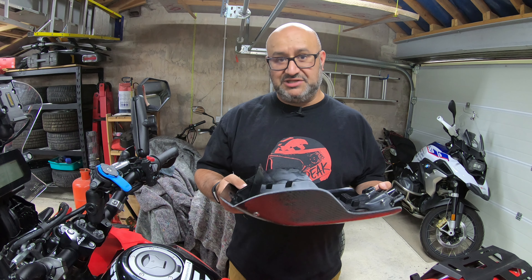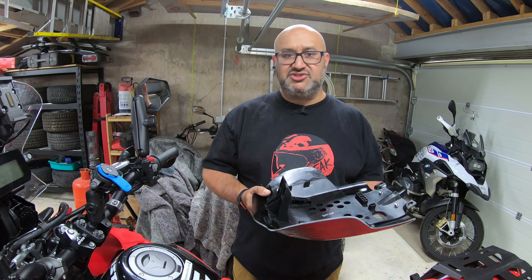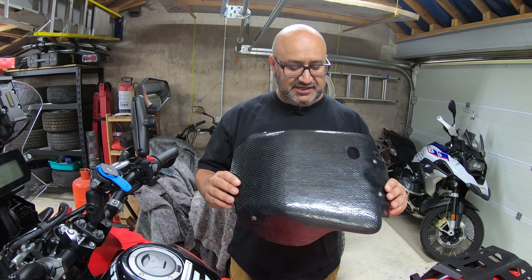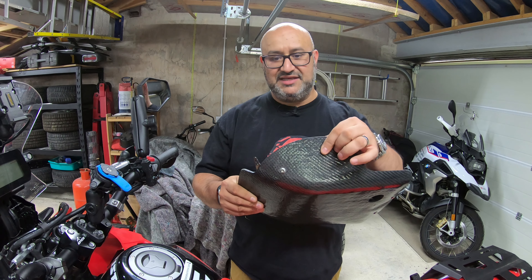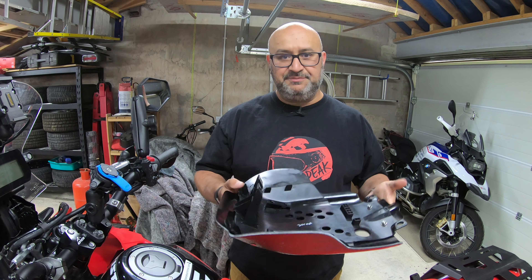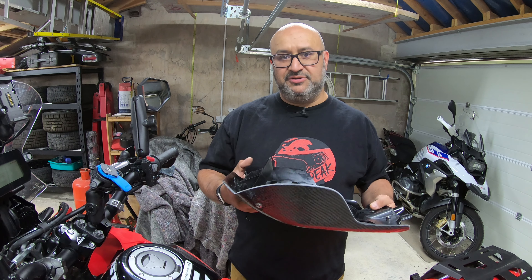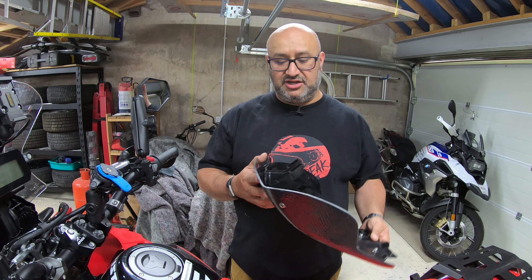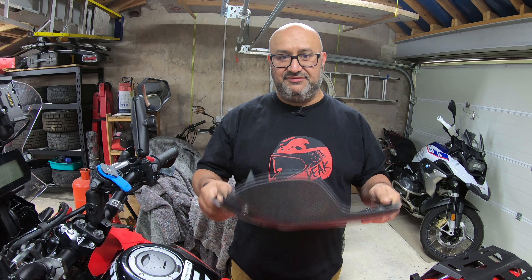It certainly seems strong enough from a holding perspective, even if it does get scratched up. When I took mine off the bike it had a few big gouges in the bottom from probably three or four hundred miles of riding on rocky trails. Having this on the underside, it's a flat surface and feels really strong — particularly on these edges where it's up against the bodywork, it's very stiff. I'm going to share my feedback with Kodama Composites so they can make any modifications needed, and hopefully these will be on the market in the fairly near future.